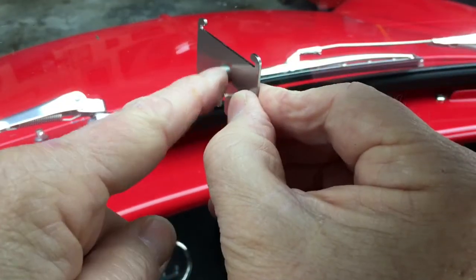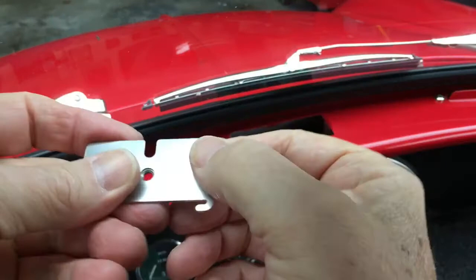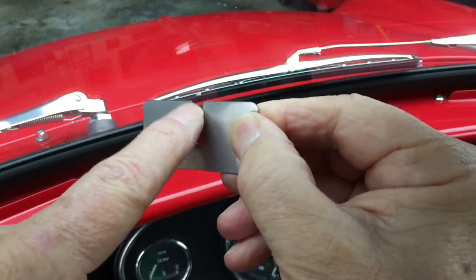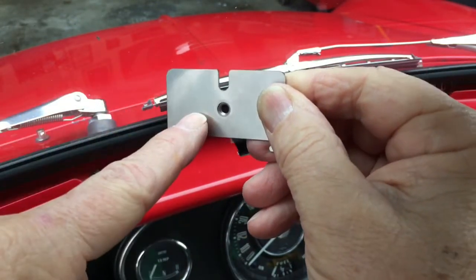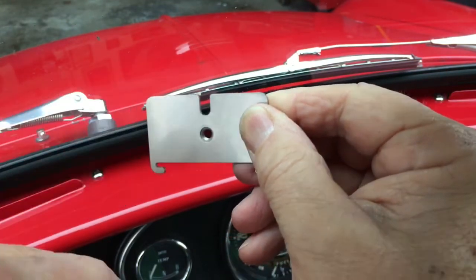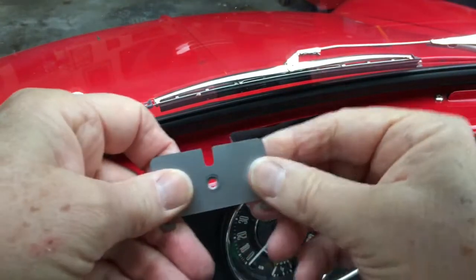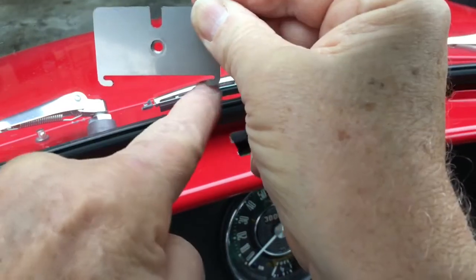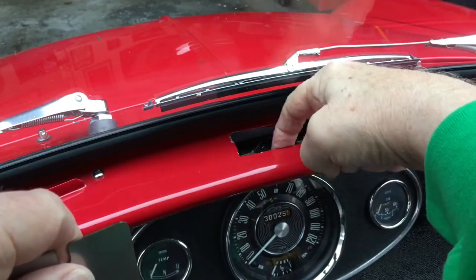Make sure you put the knurled boss on the bottom side per the instructions. This little slot up here is to run your cord through. What I'm going to do is install this first and then, before I tighten anything down, run the cord up through that slot.